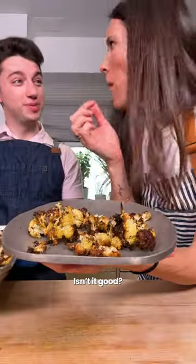Chopped pistachios, dill, and mint. Cauliflower's ready — time to serve. That's delicious, I love a crunch.